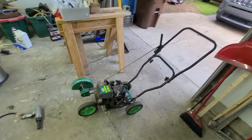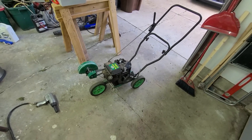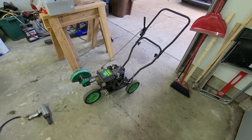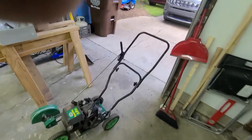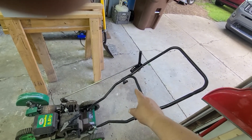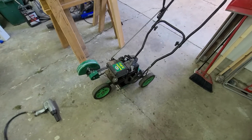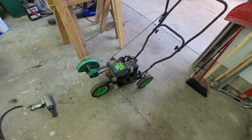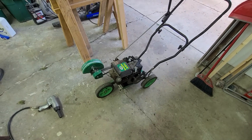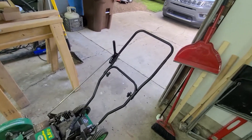Let me tell you a story about an edger. I picked this thing up probably about five years ago — it was sitting alongside the road with the garbage. The upper portion of the handle was missing, just the lower portion remained. I pulled alongside the road, stopped, gave it a pull, and the engine was free. I figured the engine probably runs, so no problem picking up an extra handle.